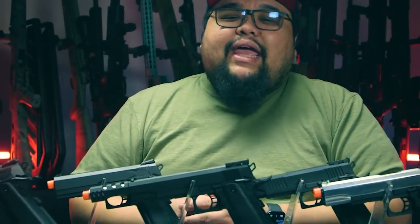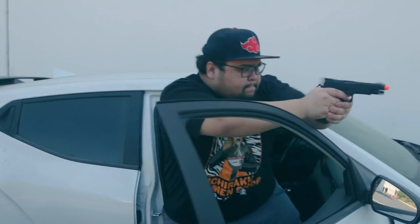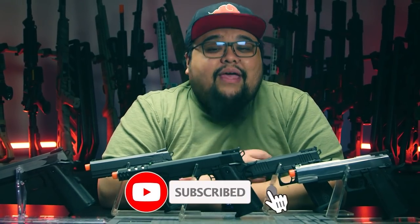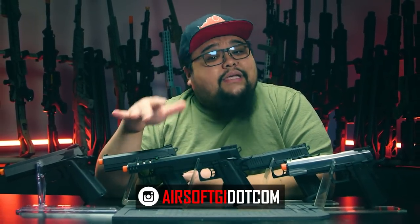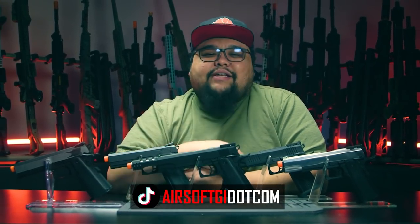All right, guys, thank you for tuning in. Let me know what you think about the dual power system from KLI in the comments below. Do you think that more companies should come out with a dual power system as well? Let me know in the comments below. Thank you guys for watching. Don't forget to subscribe — we upload every week and we live stream. Support us on Instagram and TikTok. If you want to support the channel directly, go over to airsoftjai.com, pick up one of these beautiful Hi-Kappas, get yourself one of those shooting packages, and I'll see you next time. Peace.